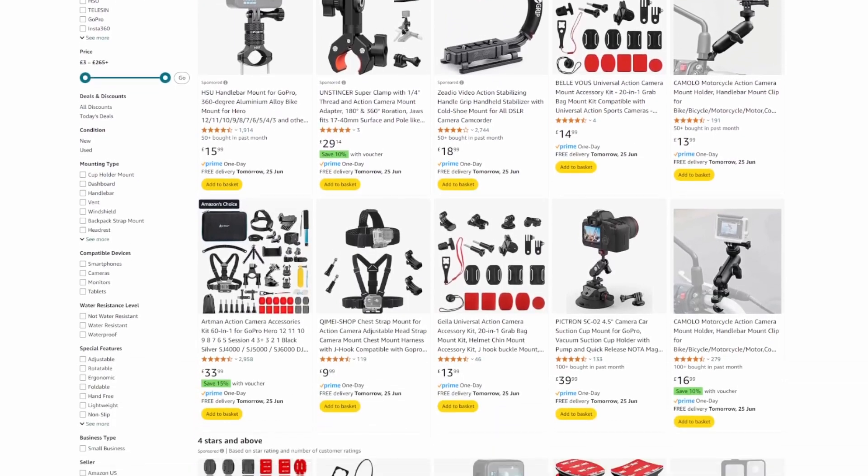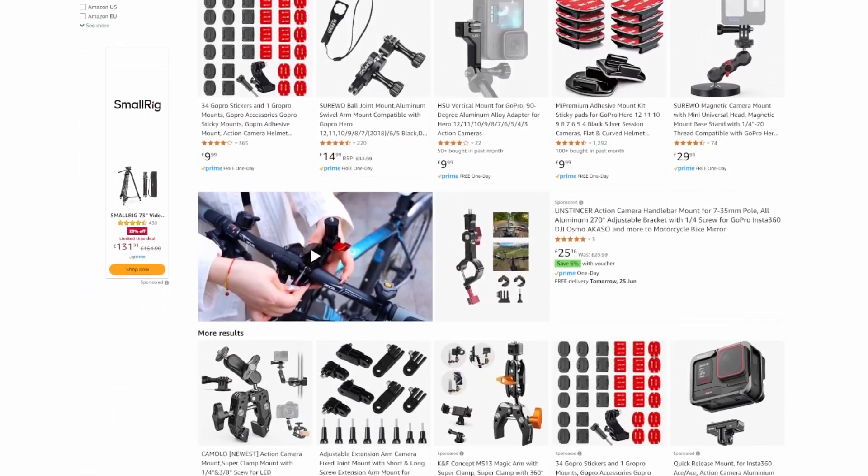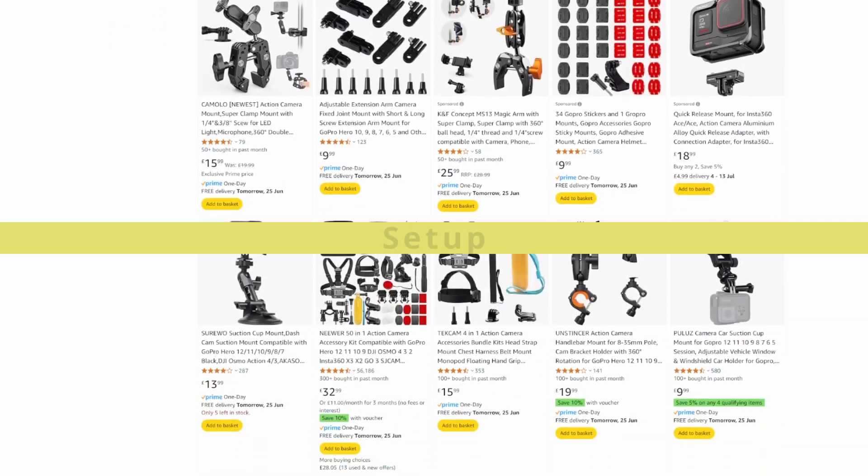If you don't run a full time 3D printing channel and have 3D printers all over the place, standard camera mounting equipment also works, since it uses the standard camera thread.